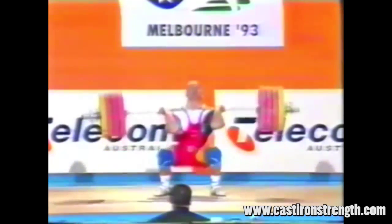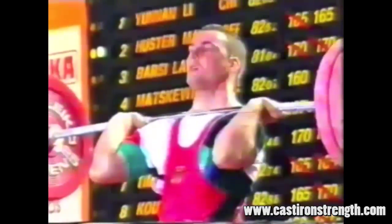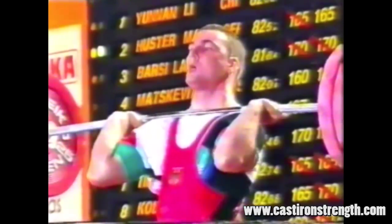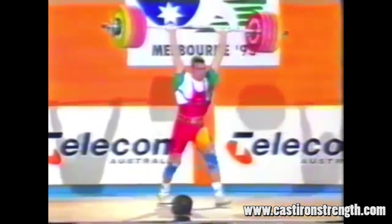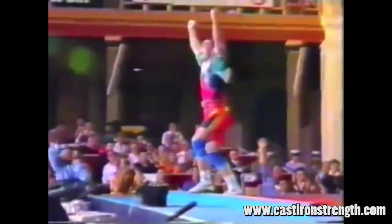It's 210, which he's going to smoke easily. So this is the 83 kilo class. He set a world record of 215 kilos — or an all-time best of 215 kilos — clean and jerk, and a world record of 213.5 kilograms. He's a world champion and former European champion as well. Pretty decent lifter.